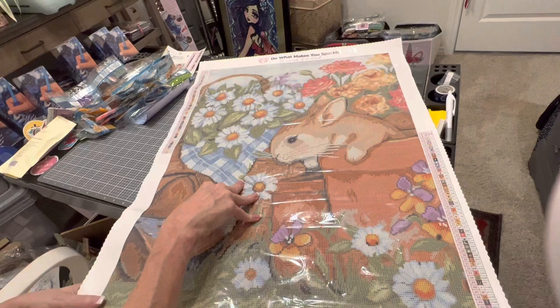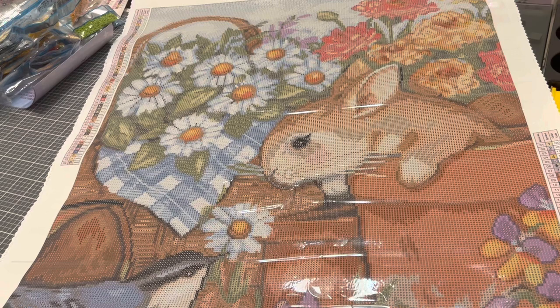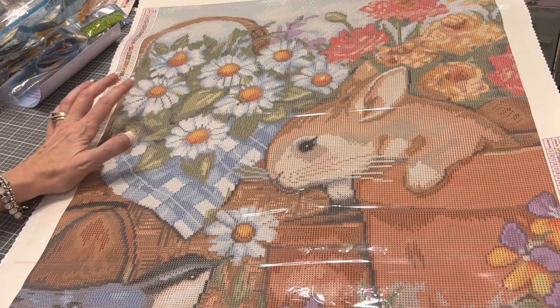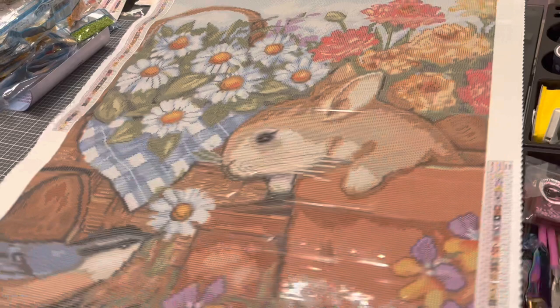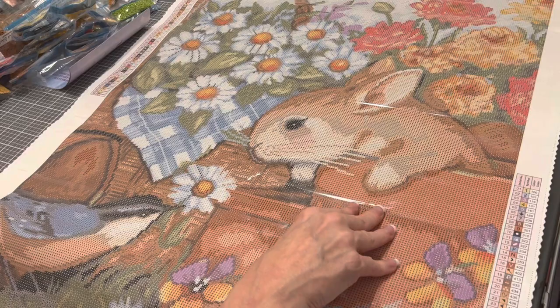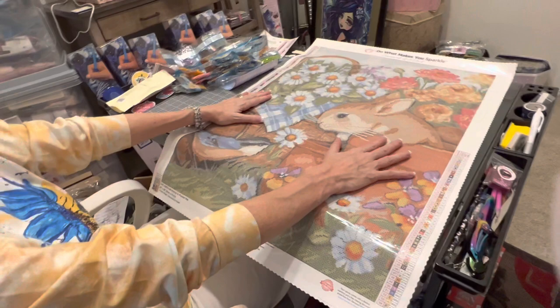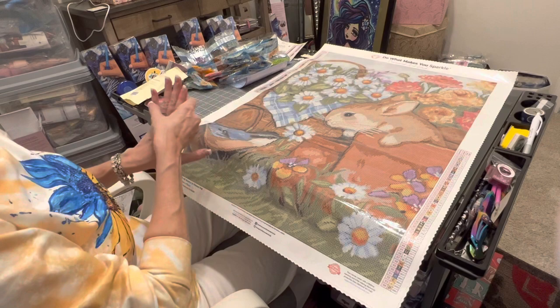I know Easter is coming up and you may not get it in time, but it would be a perfect thing to work on for spring as well. I just love it. Once again, Diamond Art Club, thank you so much for sending me this image. I love Susan Winget, and when I got the opportunity to do this as a sneak peek I jumped on it. This one's coming out tomorrow, April 13th, Wednesday — so set an alarm, check their site, and look for your notification.